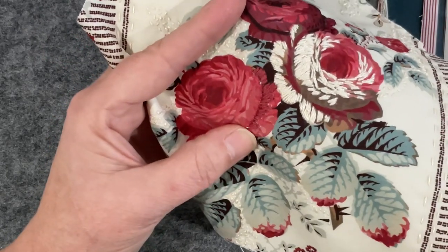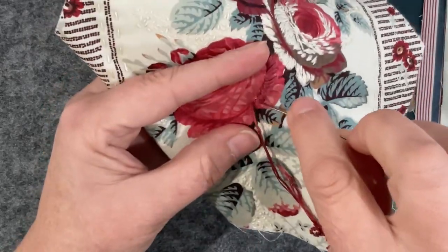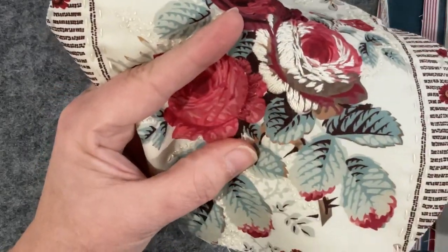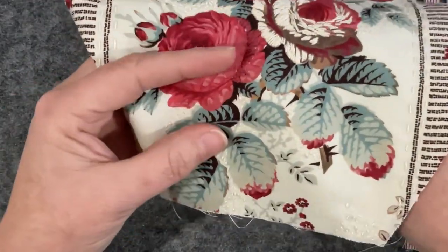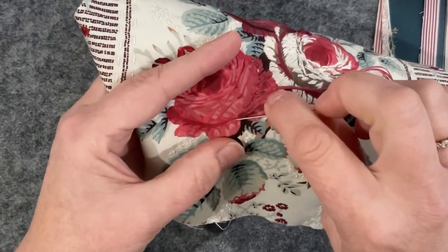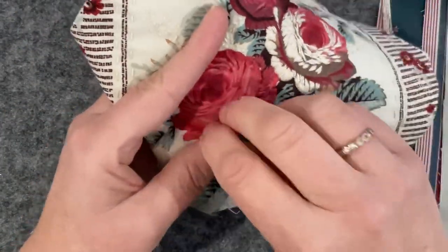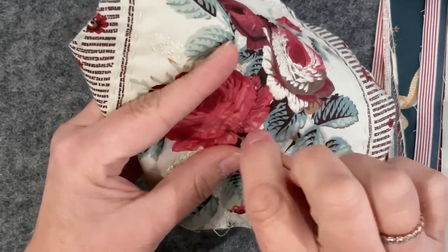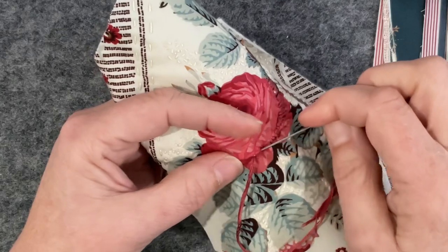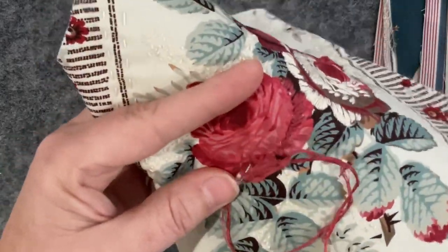This is going pretty quickly, especially if you use thick threads like wools — it's quite surprising how quickly you can paint a flower. You don't have to do the whole flower; you can just pick interesting areas. I did consider doing the leaves but thought no — the roses have to have the treatment if I'm going to do anything. I'm glad I did, because it's worked out beautifully. Now I've finished this little one — I could come back and put some French knots in the center, or some beads.